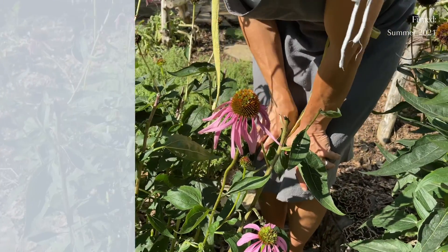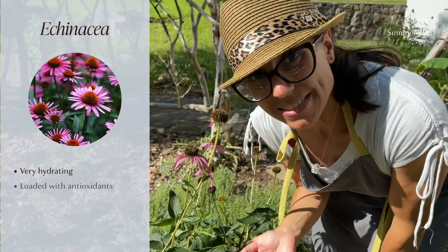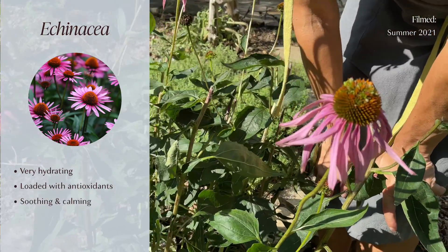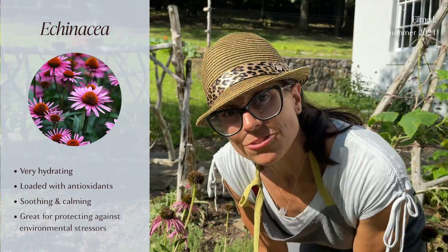Back to the skincare benefits of this amazing plant — it's very hydrating, loaded with antioxidants, which we all know is wonderful for our skin. It's soothing and calming, and it's great for protecting against environmental stressors.